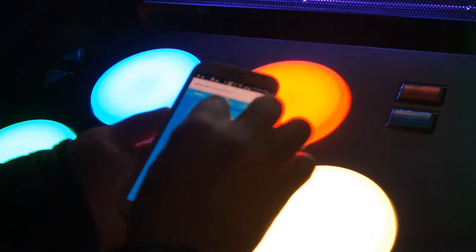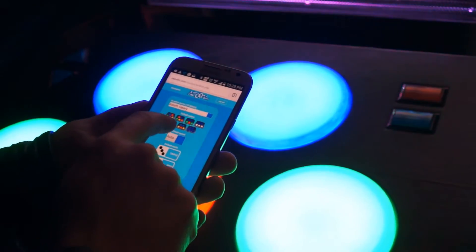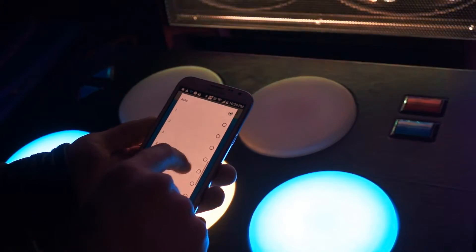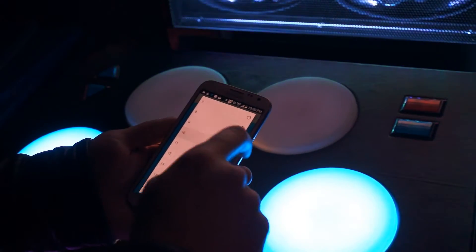Now that you're logged in, you can change the machine remotely — you can set colors, you can also change mods. Here's Adam setting to triple mode, and you can also change the speed. All these settings will be saved the next time you play, so you don't have to do this again.